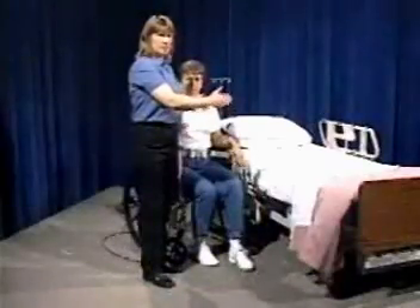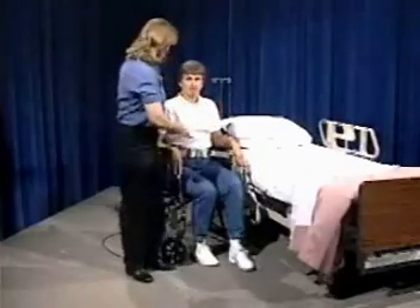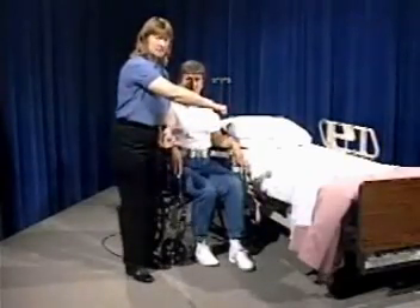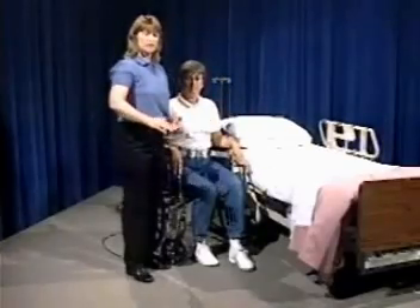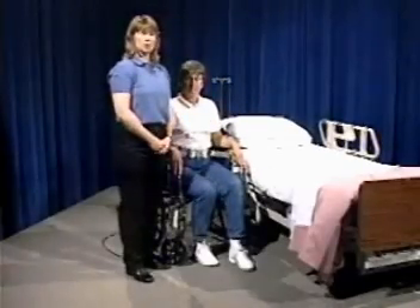When you want to get your patient back into bed, be aware that if she had a side that was stronger, you can't arrange the chair the same way it was when she came from the bed to the chair. You would need to take the wheelchair and bring it around to the other side, so that when she's going from the chair back to the bed, she's again leading with her stronger side. That's very important to remember.